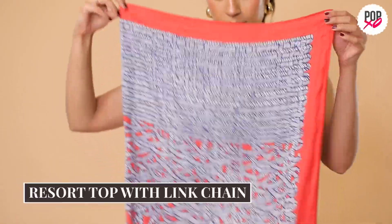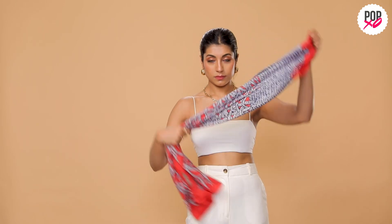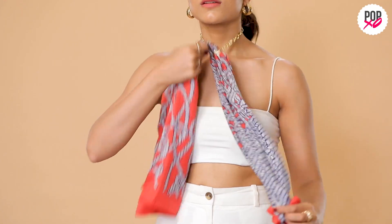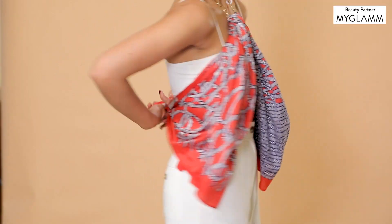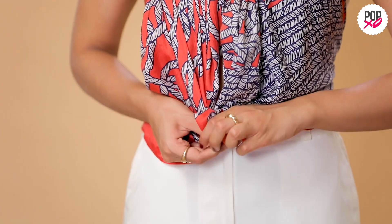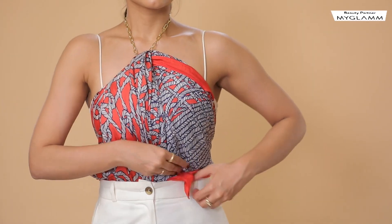For this last look, simply fold your scarf along the center twice. Take the scarf through your neck chain and tie one corner of each segment behind your back. Tie the corners in front together and tuck it in for that resort top look.